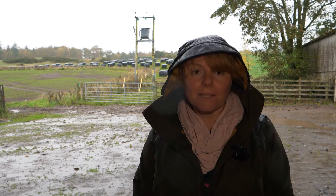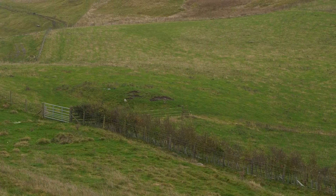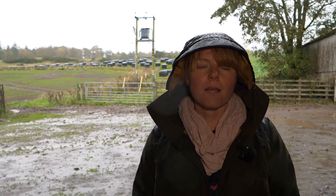A simple way to start rotational grazing might just mean splitting a field in half and moving between the two halves of the field, or it might mean bringing different groups of animals together into one field and moving them through those fields.